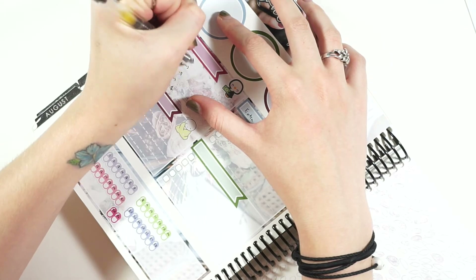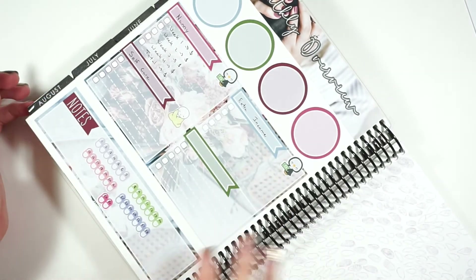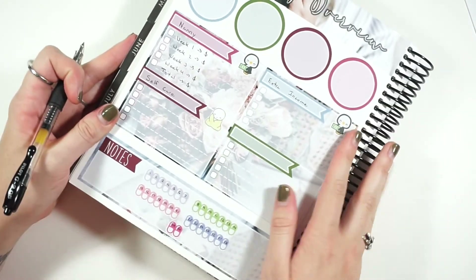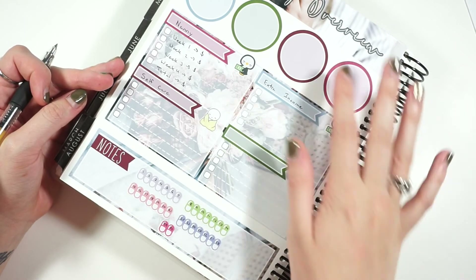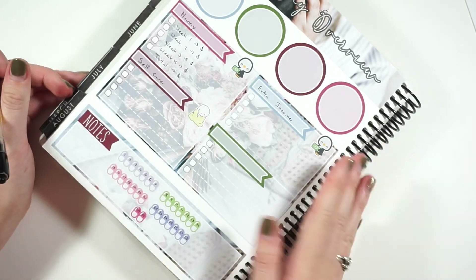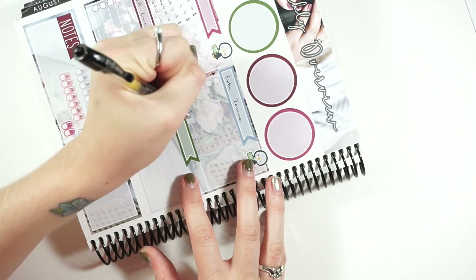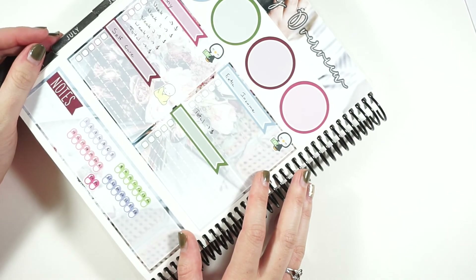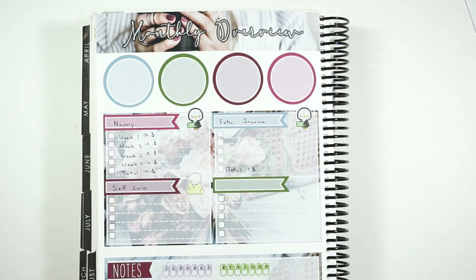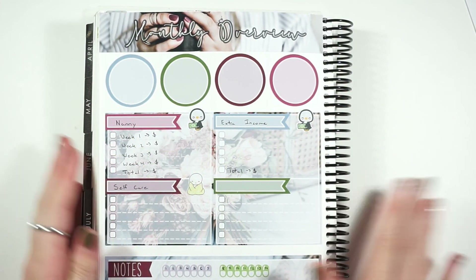I have a section in the back of my planner that I laid out with Erin Condren stickers from one of the seasonal sticker books, where I total up my income from each month. I write that in the back in hopes of getting a good sense of how much I make in a year, because that's important to know. And then I'll put total down here as well. I think that's it for now — it looks really pretty, I love this clip art and these colors, I'm very excited for fall! I hope you guys enjoyed, please give this video a thumbs up and subscribe if you haven't already. See you in the next one — bye!